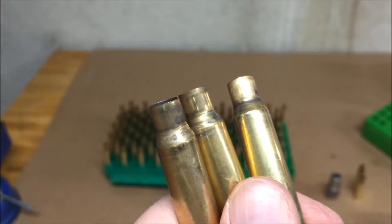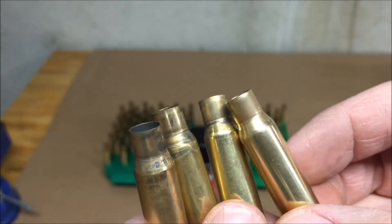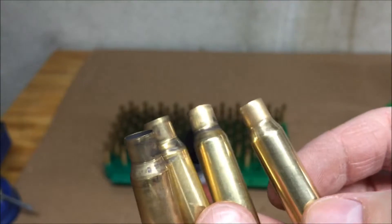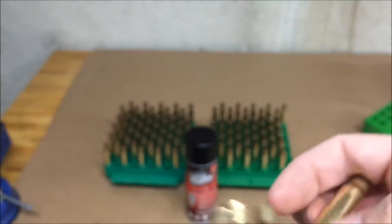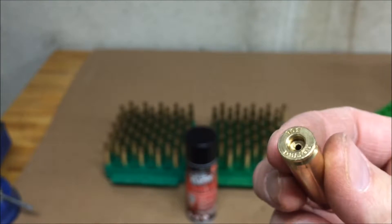Here I have some brass that has not yet been tumbled versus the tumbled brass. You can see how it cleans up very well — it cleans up the necks well, cleans up the insides well. I can't show you the primer pockets, but it also cleans up the primer pockets well.